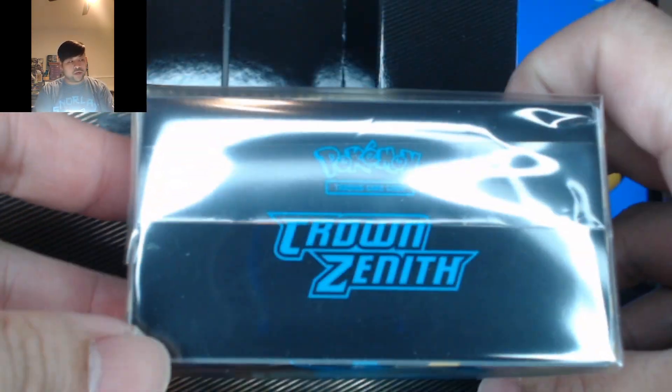And you also get a Lucario gold coin, which is kind of nice actually. So let's just open it up for you all to see. Here's the player guide. Here is the V-Star acrylic marker. Here are the lovely gold dice I mentioned earlier. You also get a deck box with Crown Zenith on it.